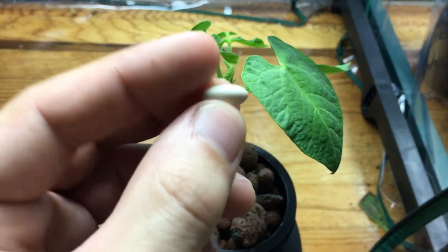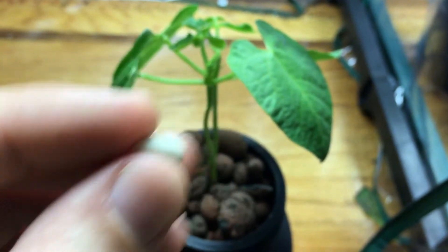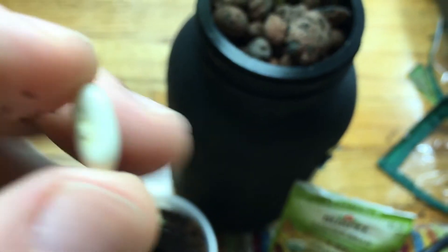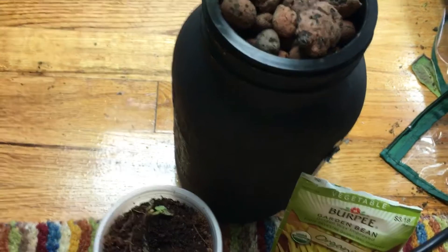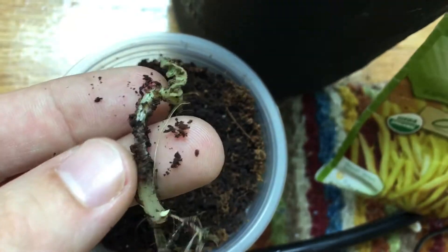Let me show you what the seed looks like — nice and tiny, about half an inch. You want to plant it about the same distance down below the soil. We have one here that actually didn't make it; I found it buried in the coco coir from the cup I used.